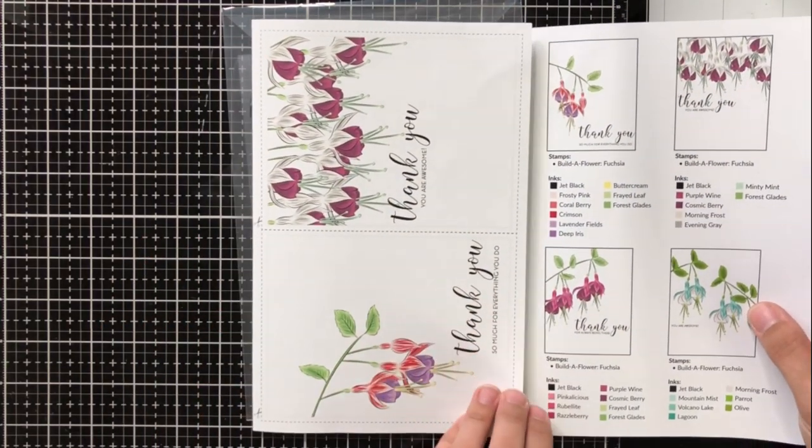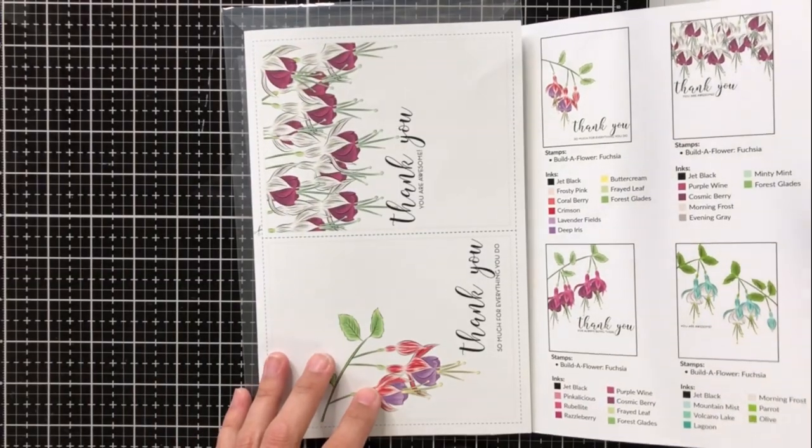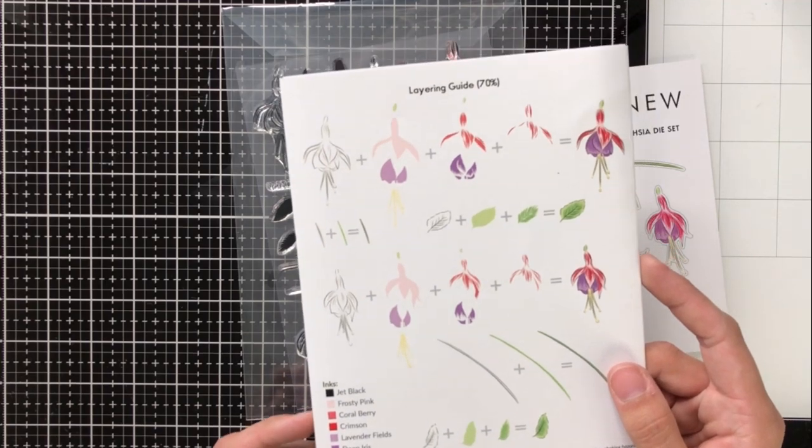I'm going to go ahead and open up this tri-fold pamphlet as I always do in my Altenew videos because there's so much inspiration and the layering guide on the back is extremely helpful as well.